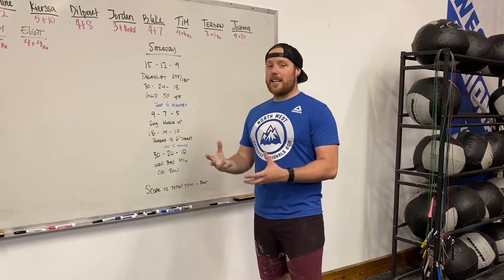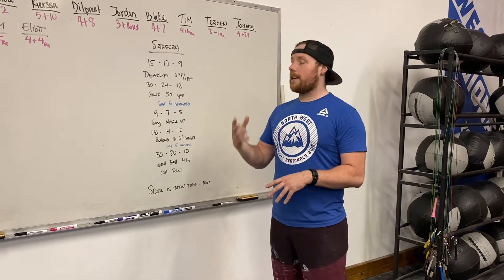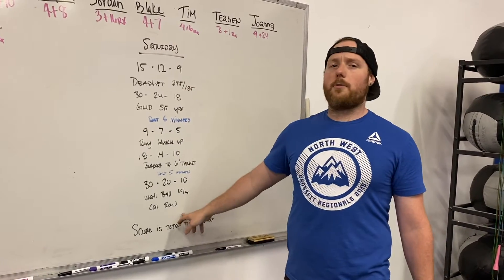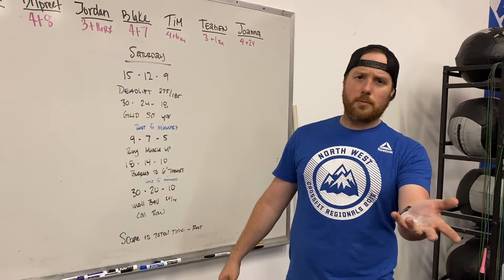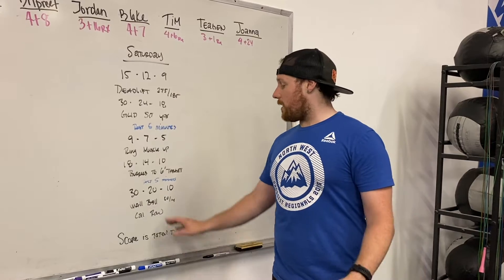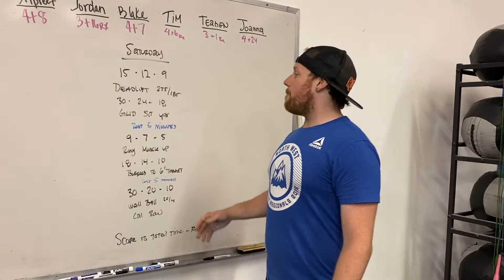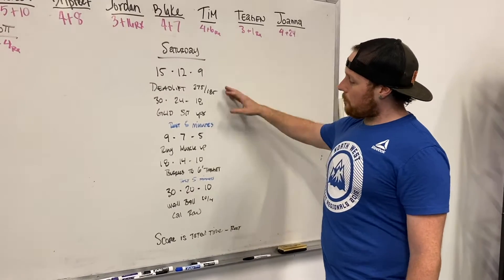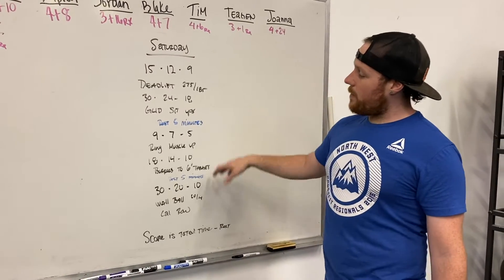What we're getting into today is a little bit complicated in the sense that it has three pieces. I'll demo everything except the calories on the row, because I know you guys pretty much know how to do that. So we've got three couplets with a five-minute rest in between each.